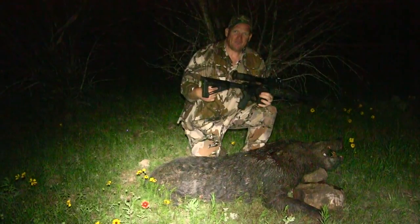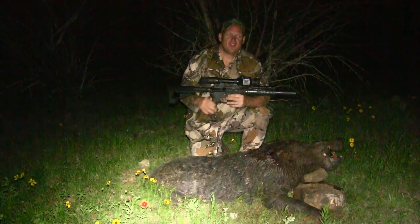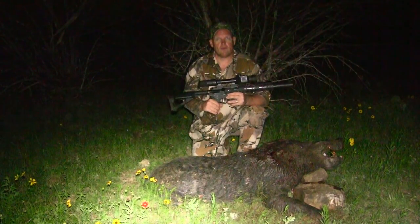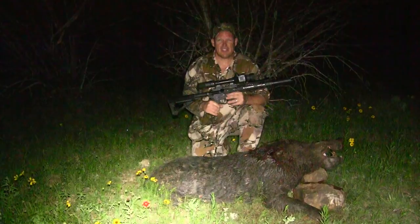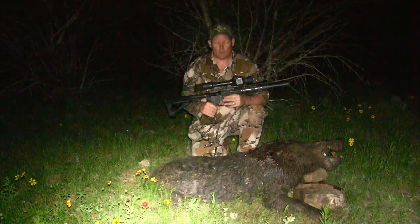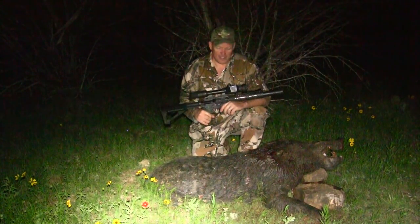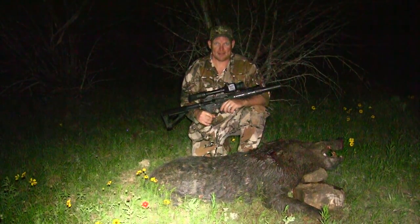I shot him right there and he went right down. I recovered the bullet on the ground — 110 grain Barnes TX with the blue tip. I'll show you guys the bullet. This little gun will kill pigs though, especially up close like this. Within 50 yards is great; I was sitting at about 25 when I got this one. Hopefully we got the footage, man. I'm gonna pan the camera around and let you guys get a look at this guy's teeth because it is a great, great pig.